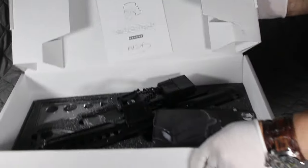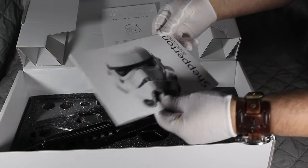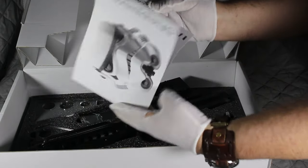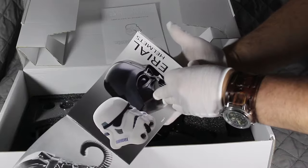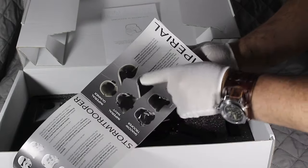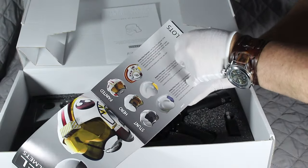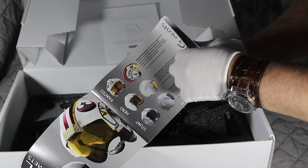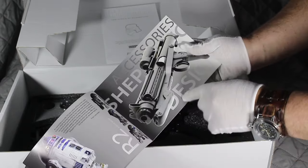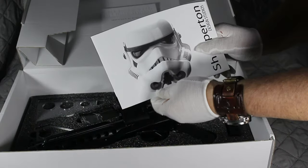We have the Shepparton Design Studios booklet here. This basically tells you what they do, which is really nice should you wish to get more from the studios itself. I think that's a great touch putting this in here for you to have a look at what they do.